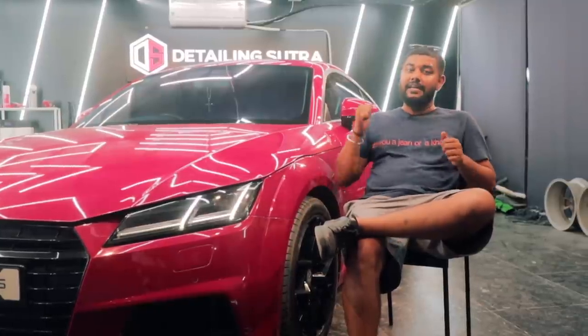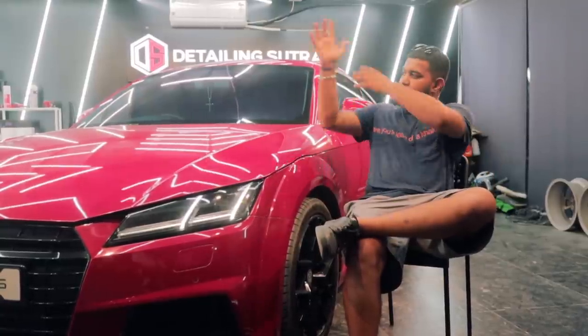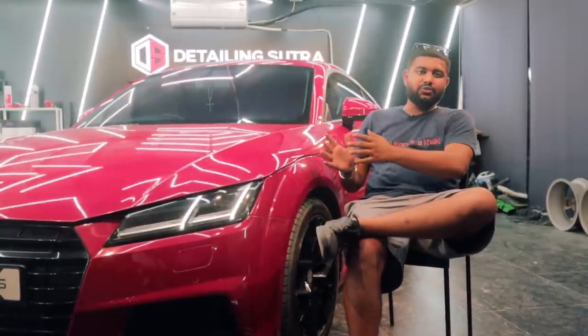Before I sign off, I'd like to thank Detailing Sutra, Venom Performance, and Check Engines for letting us come down, use their bay, and shoot this car. If you liked this video, hit the like button and subscribe to our channel for more content like this. This has been Tanay — I'll see you in the next one.